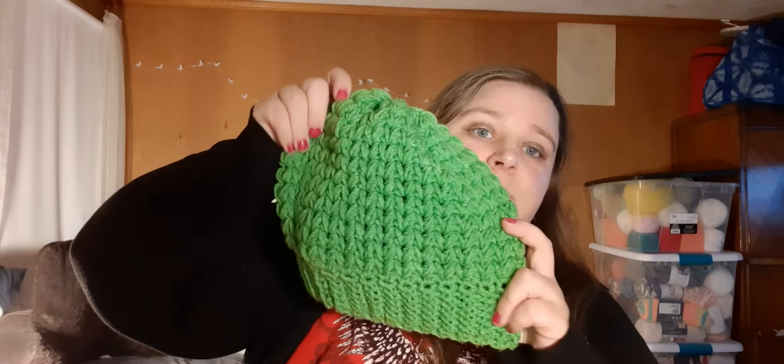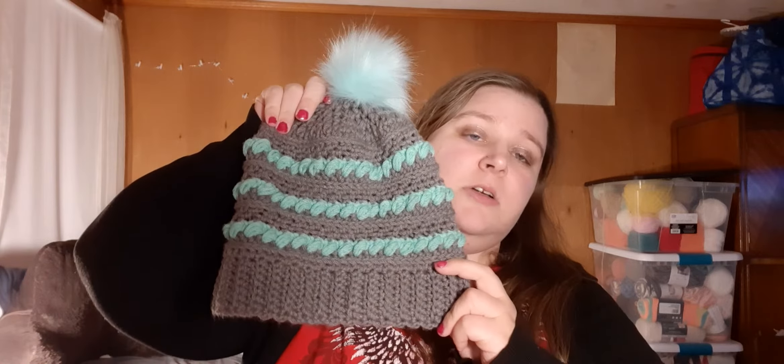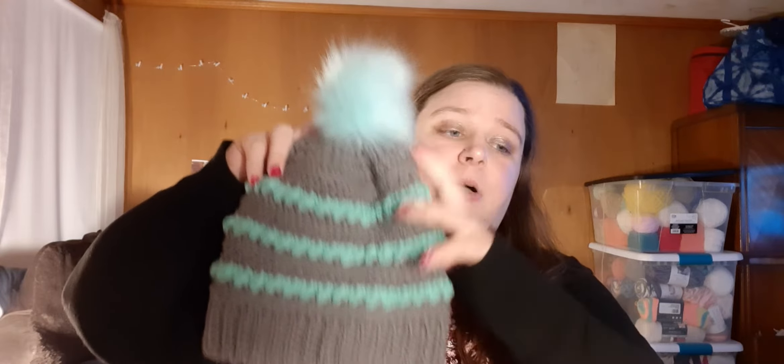Then I have this one here. It's spring green. This one was supposed to be for sale, but the person who wanted it never got back to me. I told her to send me an email and I never got one from her. So it's gray and mint with a mint pom pom. If you still want that beanie, just let me know. Send me an email.